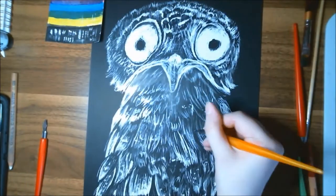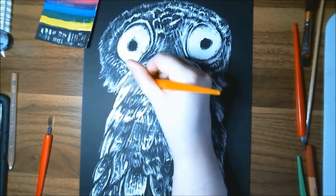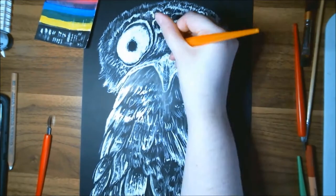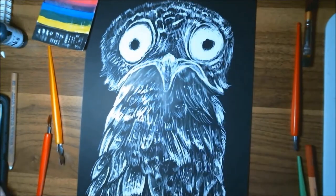After I get a good chunk of the line work and detailing in, I decided that I do want to pull in some of the scratchboard clay board inks — specifically, I decided I wanted to color in just his eyes.